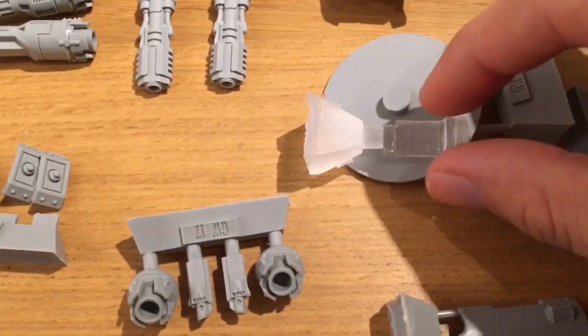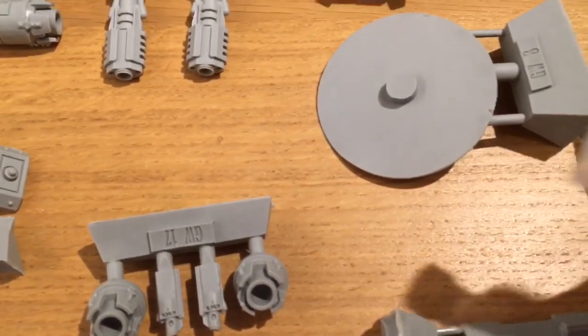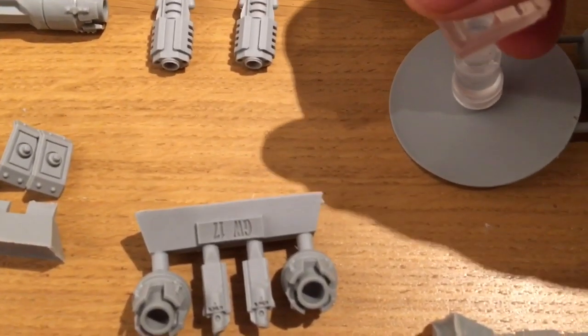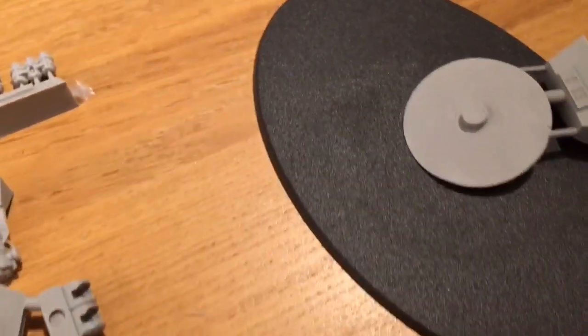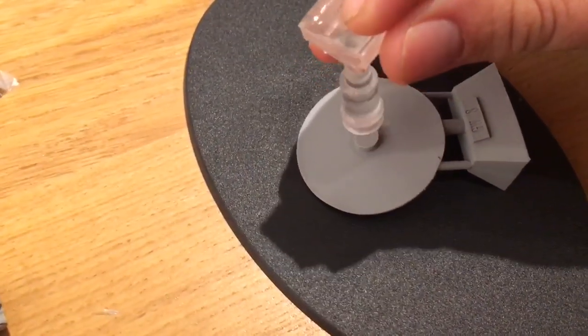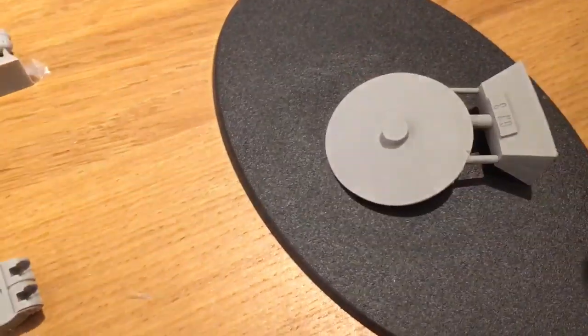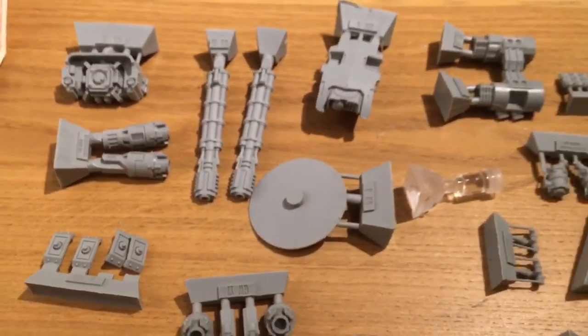And then we have the rear of the tank, which is known as the generator. There we have the two Ilyasthus Accelerator Cannon barrels — very nice pieces. Brilliant 3D sculpt work from Blake Spence, and here's the turret.